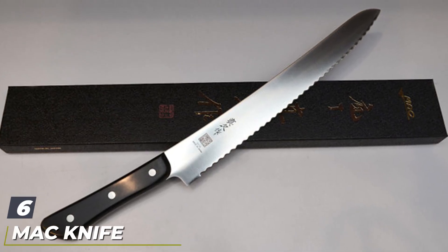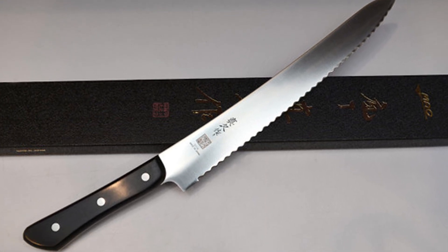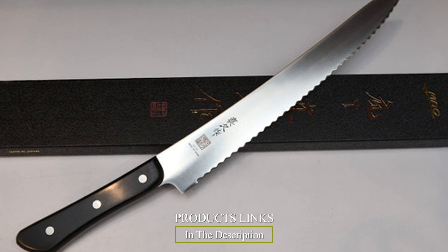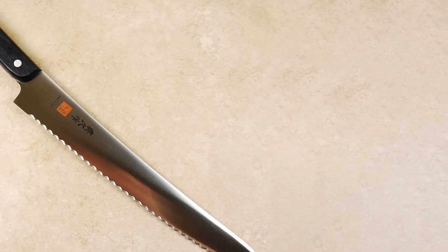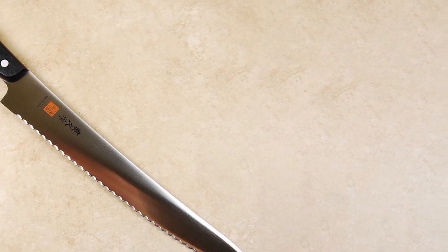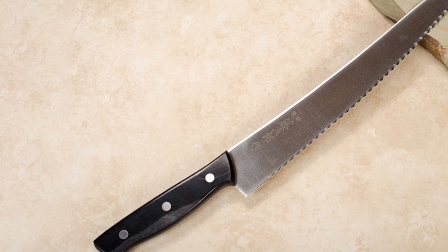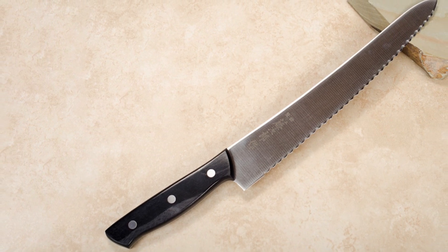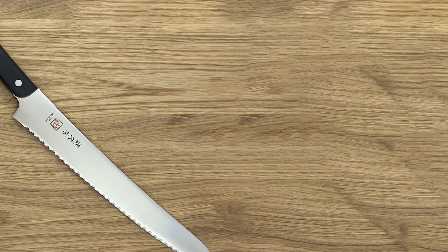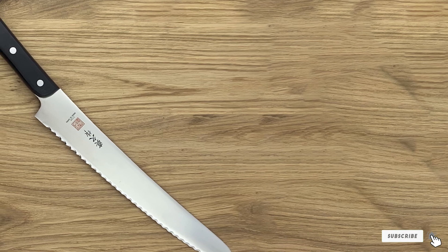The number six position is dominated by the Mac Knife Superior Bread Knife 10.5-Inch. Mac Knives are known for their lightweight blades, superior edges, and sharpness, and the Mac Superior is no exception. The blade is crafted from molybdenum steel and undergoes sub-zero tempering, which creates superior edge retention. The knife features a gently curved edge and an elevated handle for better knuckle clearance and safety. It is comfortable, well-balanced, and sharp. With a 10.5-inch blade and scallop serrations, the Mac Superior effortlessly cuts bread, meats, and fruits.